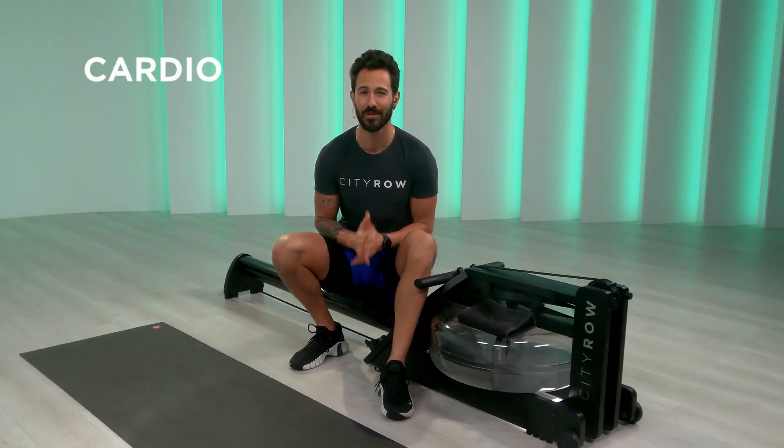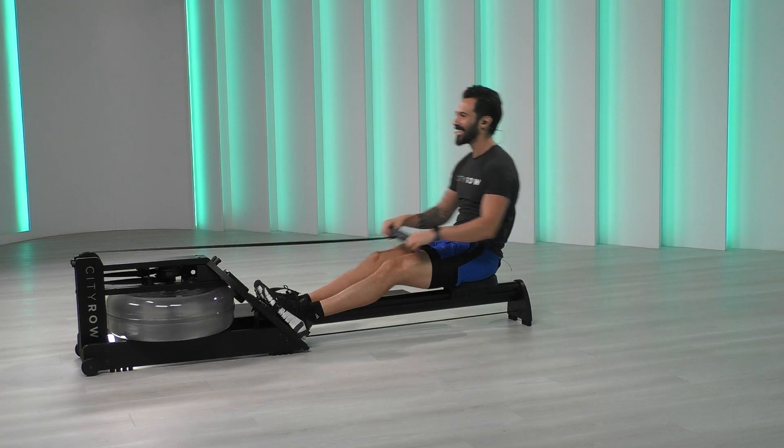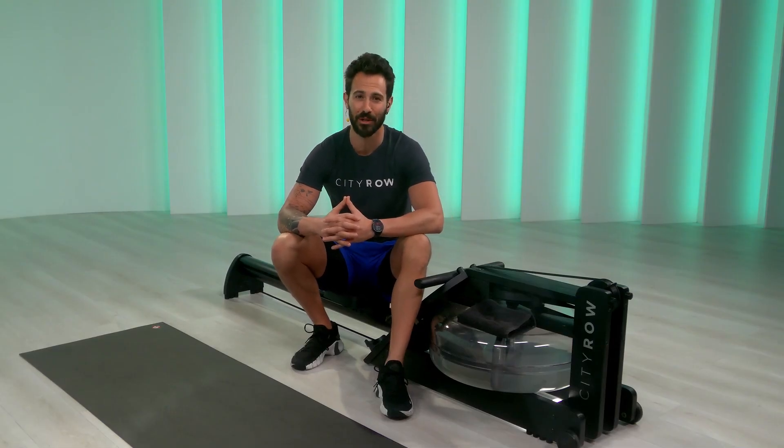With City Row, you get cardio, strength, mobility, endurance, and stretching — everything you need. In our endurance class, we'll go the distance with longer rowing efforts on the machine at mid- to high-speed ranges, challenging your cardiovascular system and building your overall conditioning. Be prepared to row a lot of meters. At City Row, we always keep it high intensity but low impact so you get the burn without the strain.